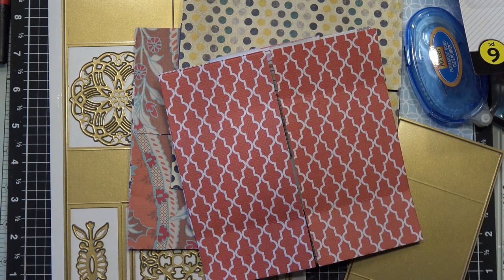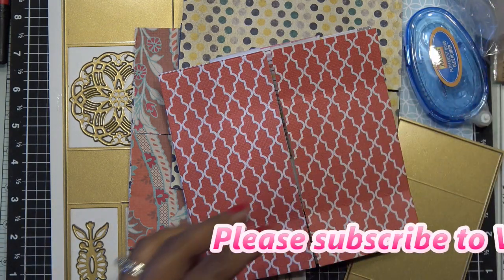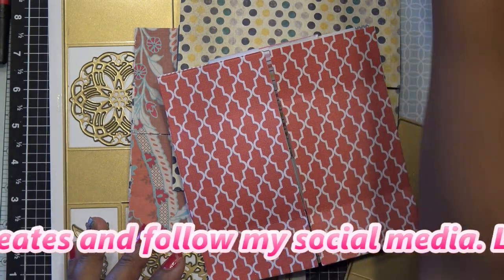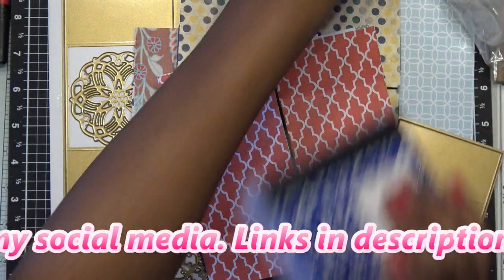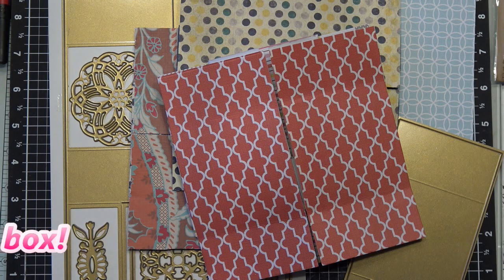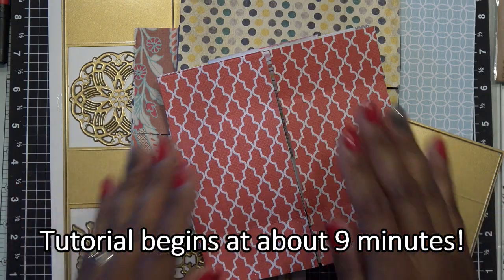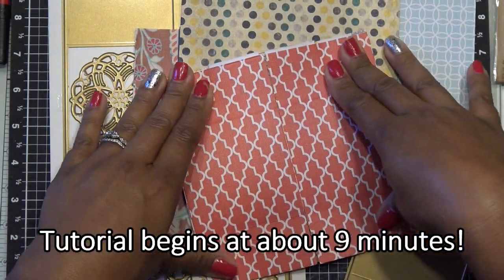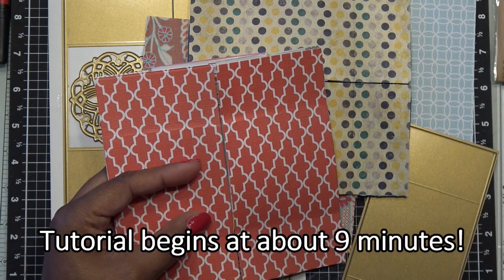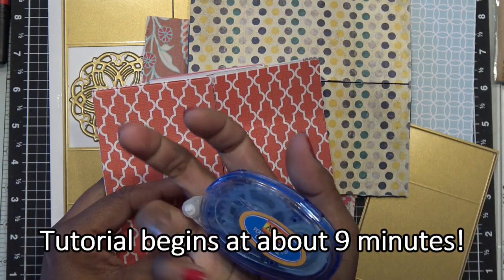Hi guys, I don't know if I'm going to post this, but yesterday in my real life I reviewed the Anna Griffin continuous card die set. HSN wants about 40 bucks for it - basically $39.95. It wasn't easy to figure out but it wasn't hard once you get it. This is the card I made with that set, and it keeps opening up because of the tape I used - Adtech Permanent Bond.